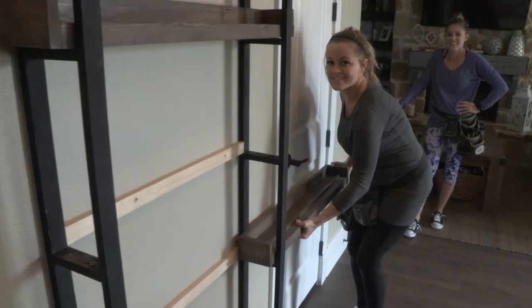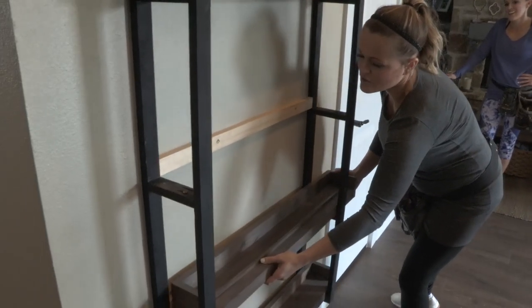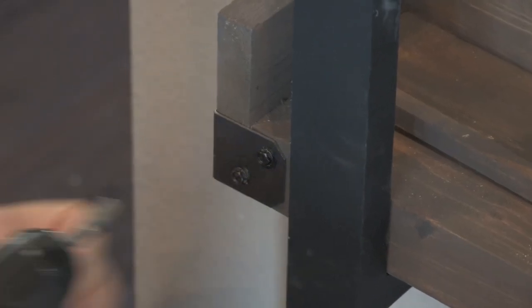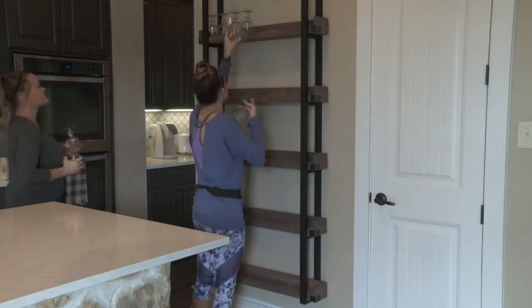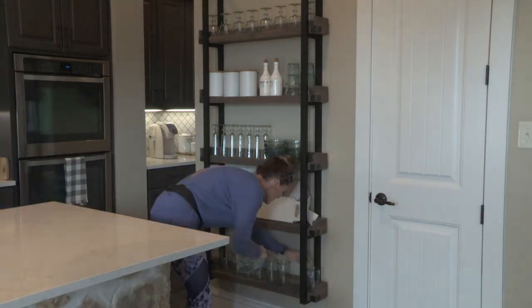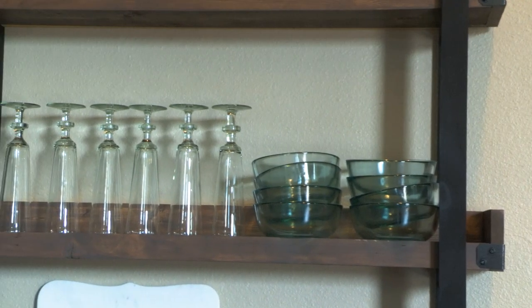Now we are sliding these shelves into place. You can see that the shelf covers up that cleat. Add your hardware and you're done! You're going to want to decorate it as fast as we do — go shopping, buy a lot of plates for it, and think about how much money you saved building it.